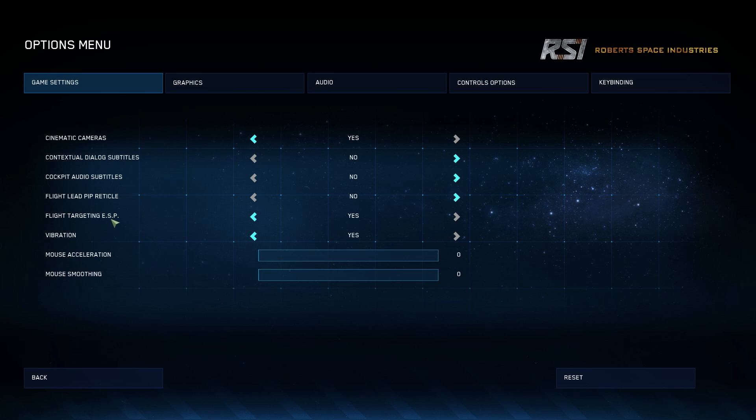Flight targeting ESP — enhanced stick precision — kind of works like curves, which we're going to talk about in a little bit. As the PIPR is on or approaching the target, it will reduce the sensitivity of your joystick so you don't overshoot it. This is a very good way of gaining that extra bit of precision for those people that use things like the X55, X52s, or even the Logitech Wingman Xtreme.